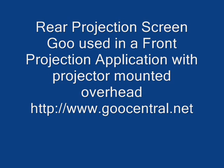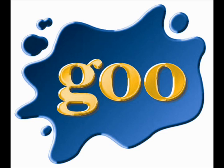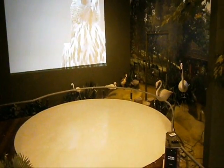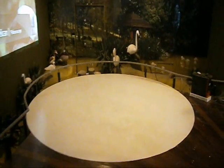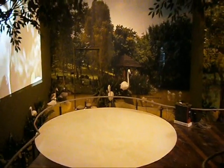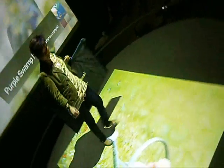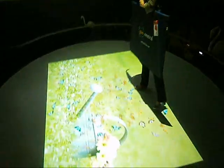Today we're going to take you to an interactive education destination where ScreenGoo rear projection coating is being used. Here you see it — the surface has been applied first with a white wash because the owner required the floor to be white in color. Thereafter, ScreenGoo rear projection was applied over it and the projector is mounted overhead, meaning we're looking at essentially a front projection application but using ScreenGoo's rear projection coating.